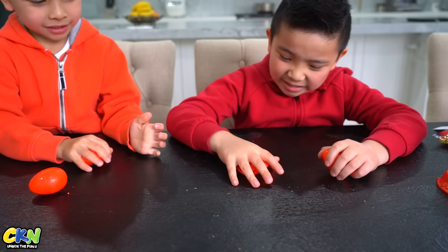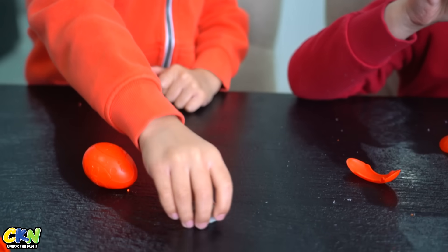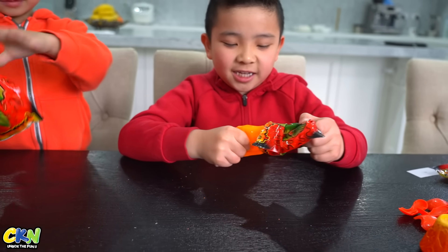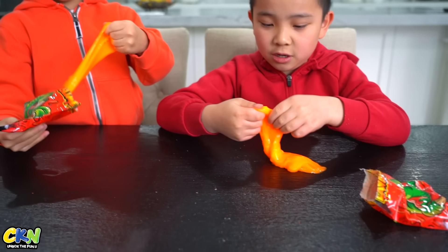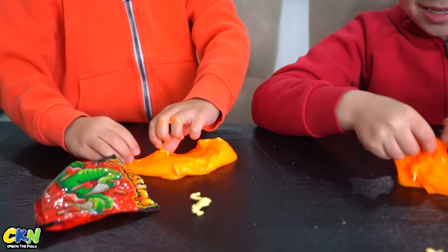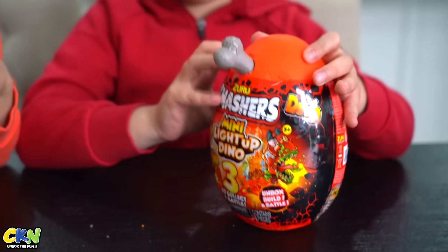Alright, so these are the smashes. Oh, what did I get? Whoa! You got like a gorilla. I feel like my one's really weird — I got like a T-Rex and it's gold. This is the lava slime surprise, let's open it Kyson. It's in one bag. Let's see what's inside. Oh, I feel it, I feel it — I got it! I got the dinosaur bone! I got one too. And it was right next to each other. There's the head. You put all of this together and it should be a dino skeleton.